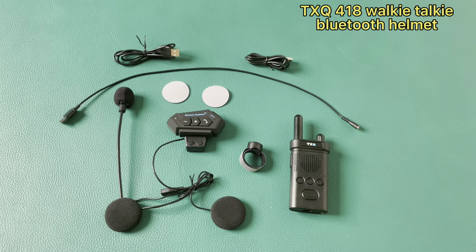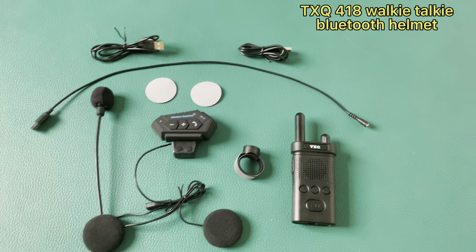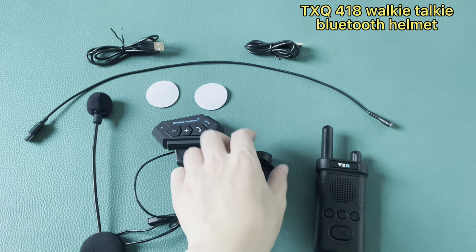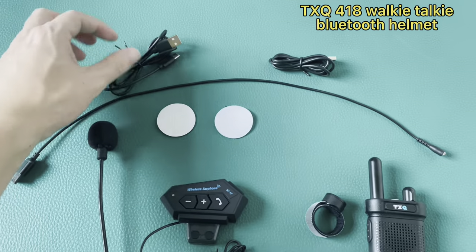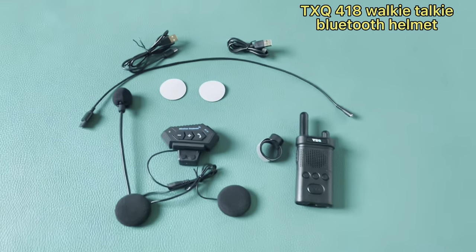Okay, that's all. It's all part of the Walkie Talkie — walkie talkie, wireless TV, Bluetooth headset, charging. Okay, that's all.